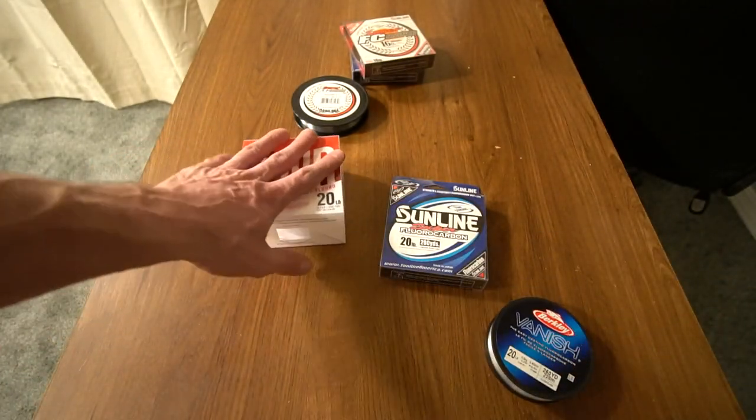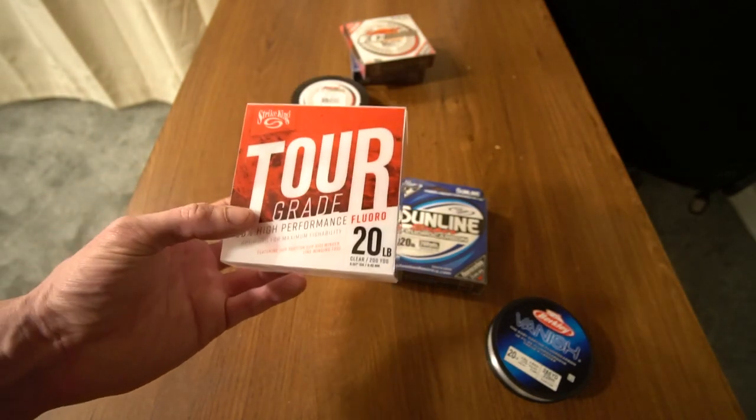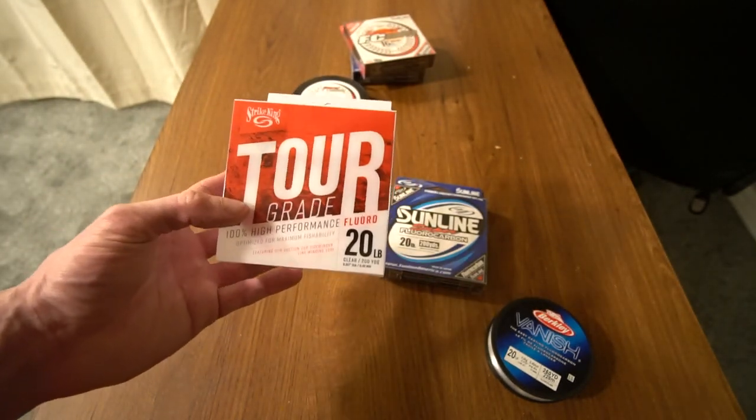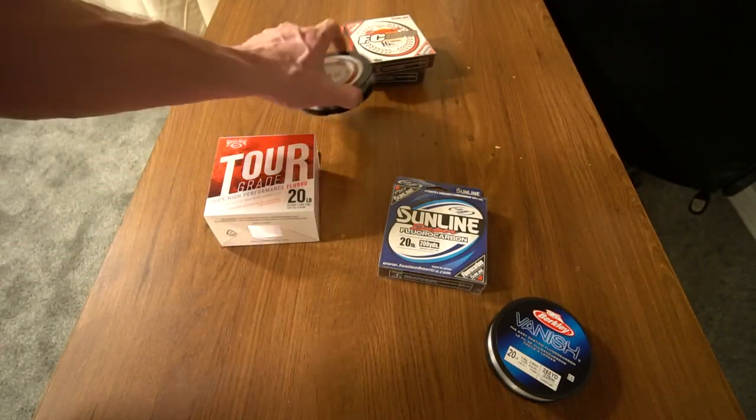Now again, not talking crap — I have to spool this up and try it. I'm going to throw a lot of crankbaits, Texas rigs, jigs, and swim jigs on this. Of course no topwater, but kind of all over the place.